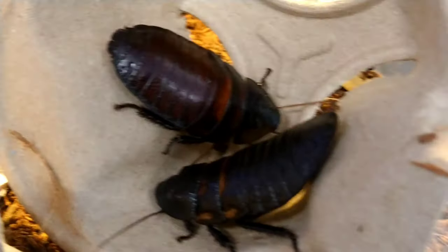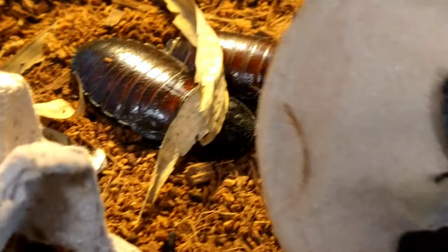Hi, welcome to Crystal French Geckos. In today's video, I'm going to show you how I design and set up my terrariums for Madagascar hissing roaches.